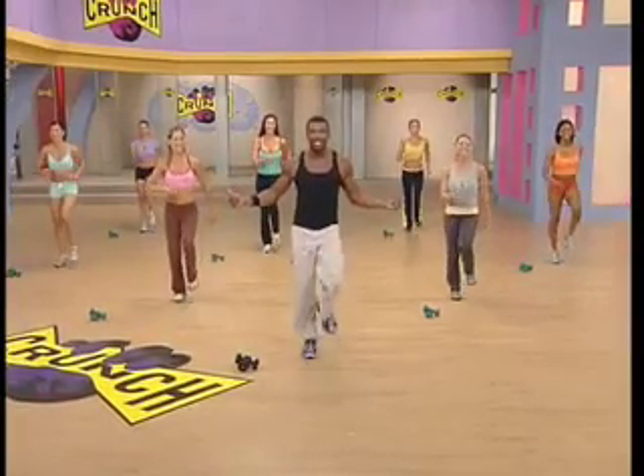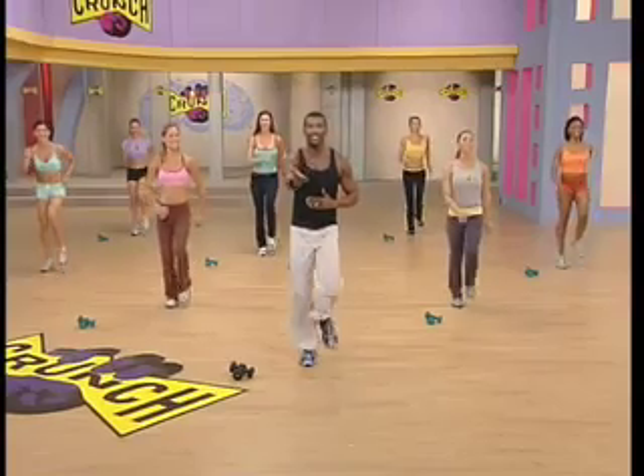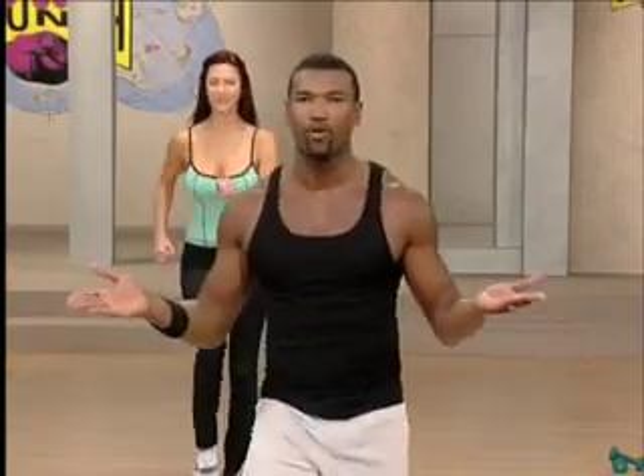All right, folks. Are you ready to chisel? They are ready to chisel. You must be ready to chisel now too. Make sure you get some weights — you've got to have a nice set of dumbbells that will challenge you. So by that last rep, you're really feeling fatigued. But before we lift any weights, we've got to warm up.